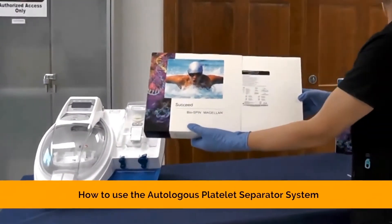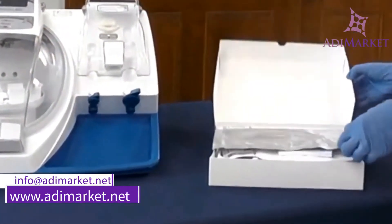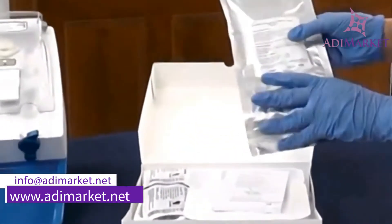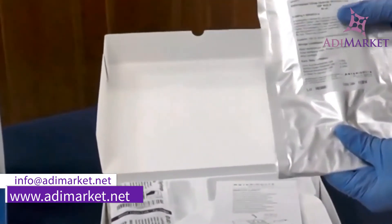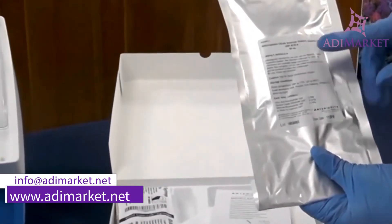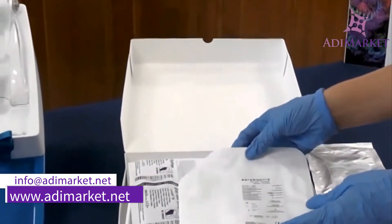To start, we'll go ahead and take off the sleeve. Within your box you will find your ACDA, and I'll draw this into my 60 milliliter syringe prior to my blood draw. For a full 60 milliliters of blood, you will need 8 milliliters of ACDA to start.